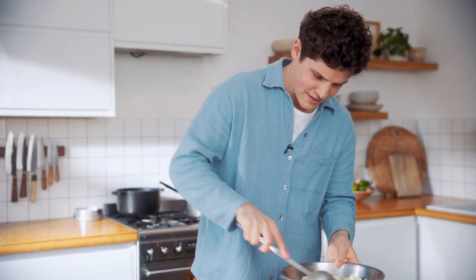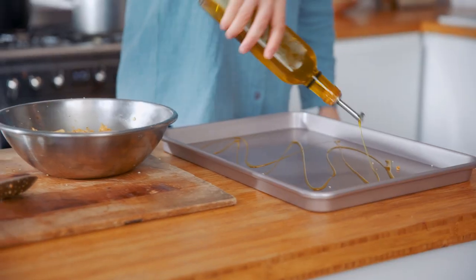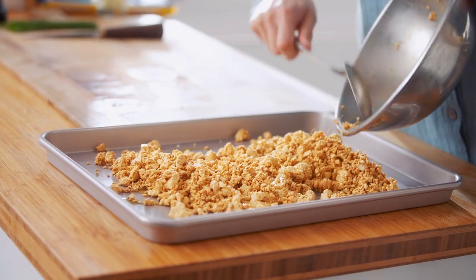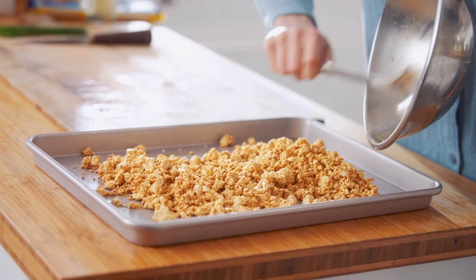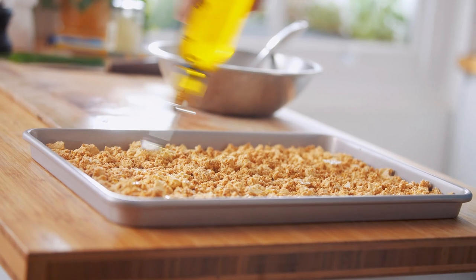Just want to get this coated in our sauce. It's a big spoon for a big moment. Some olive oil in the tray — spread it on the baking sheet so we get a nice even bake, a little bit of olive oil — and in the oven it goes.